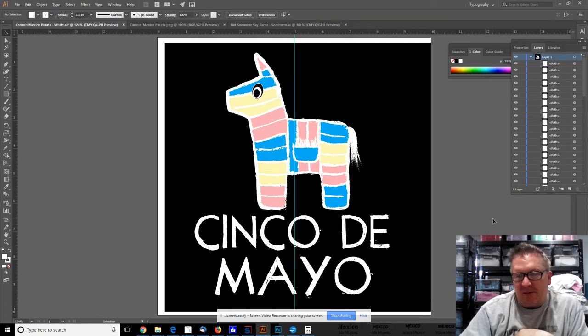There you go — some Cinco de Mayo designs. Appreciate you watching. Please follow Digital T-Shirt Shop. Thanks.